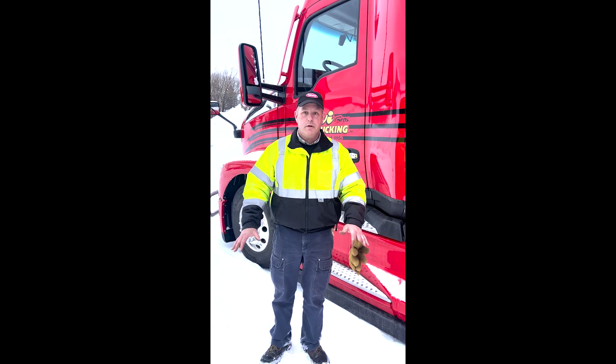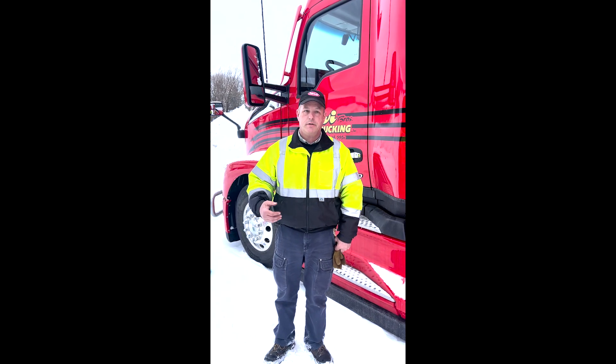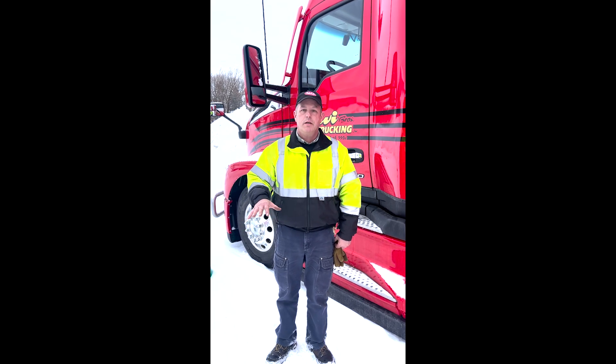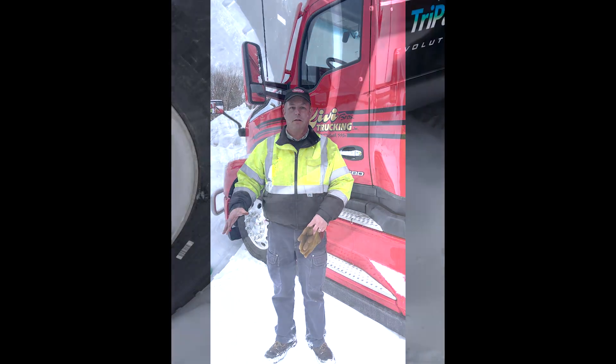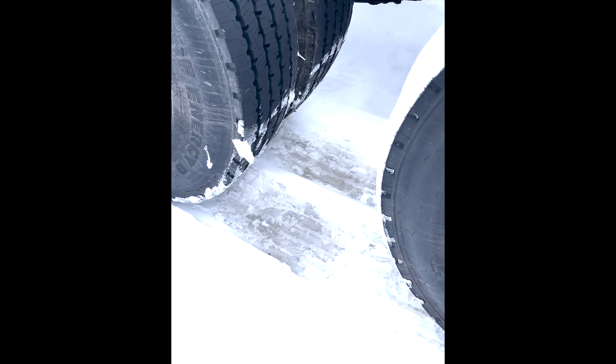When you've got packed snow on a parking lot, you want to be careful about parking a truck that's got hot tires. If you've been driving, you want to pull in and park on that surface, sit still for a little bit, let the tires cool off, then move the truck a little bit, because they're going to sink into that snow, and when you come back later on, you'll be stuck.